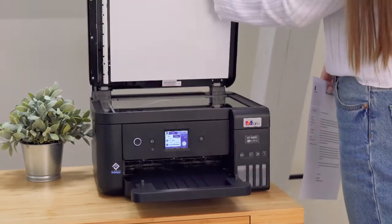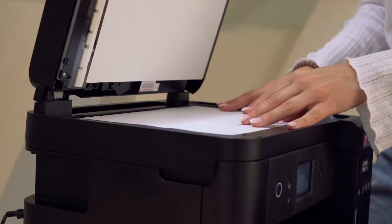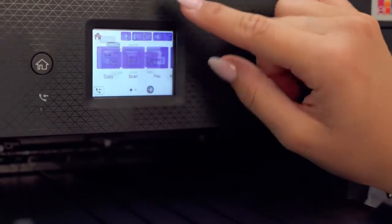If you want to scan, lift the top lid and place your paper on the glass top with the page down. Press scan and choose where you want the document to be sent.